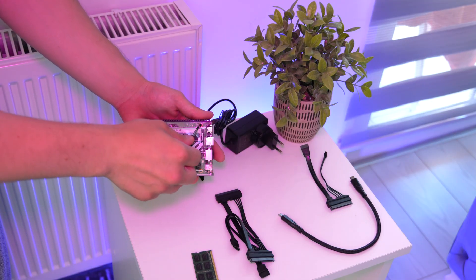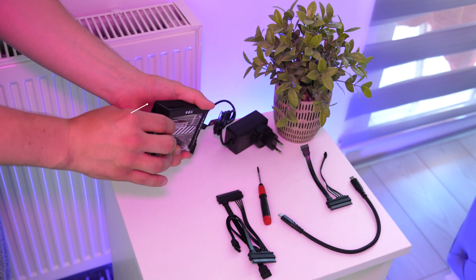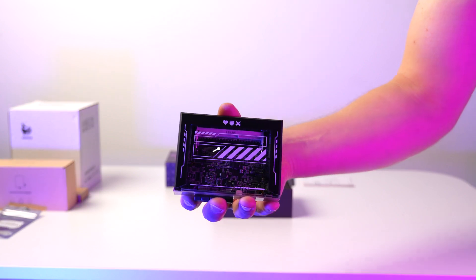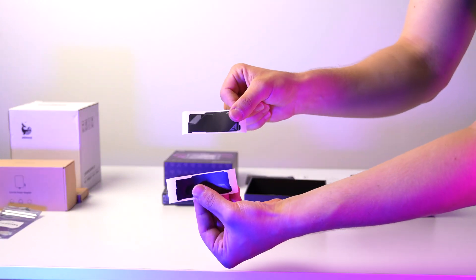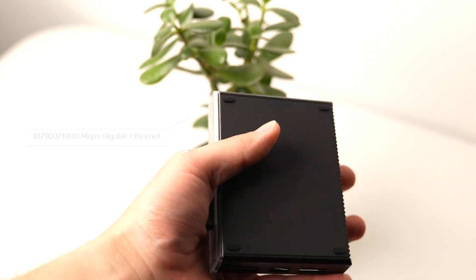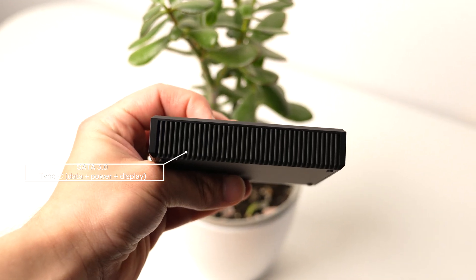The Zima Blade boasts a sleek, transparent top cover, metal cooling, and a compact form factor, making it both stylish and functional. It includes a custom enclosure for durability and aesthetics. The dimensions are 107mm x 18mm x 23mm, and it comes with four black silicone feet for stability. With Gigabit Ethernet, PCIe slots, SATA ports, and USB ports, the Zima Blade offers extensive connectivity and expansion options.